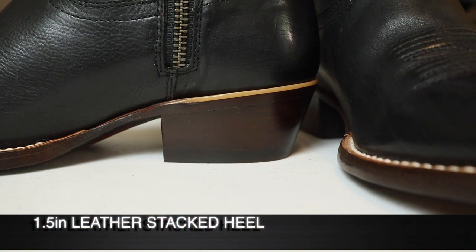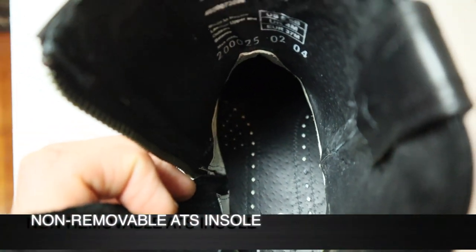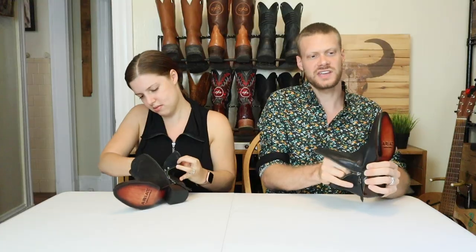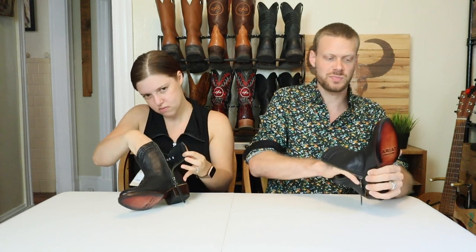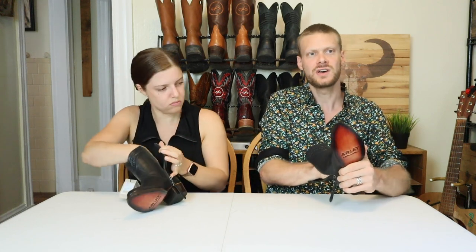They do have a leather-stacked heel with a rubber cap. We've got an ATS insole that is non-removable. Usually ATS insoles on men's boots are removable, but this one is sewn in. It still has the same foam and gel mixture feeling — it's nice, honestly.